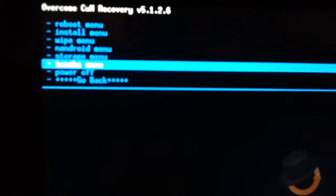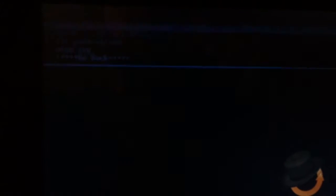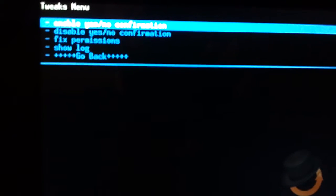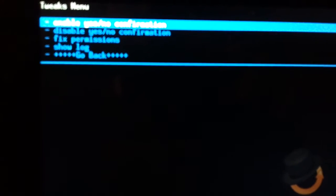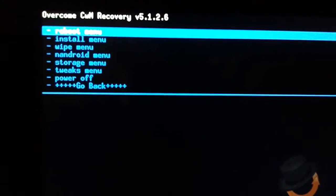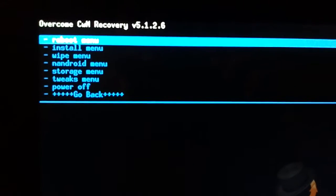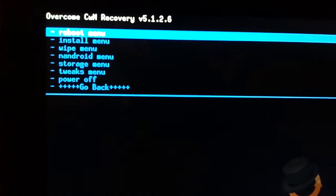And there's this little tweaks menu — I was kind of curious to see what that was, I had never seen it before. Enable yes/no confirmation, disables fix permission, show log. Really all that is: did you want to have to get the prompt for yes or no? I mean, if you clicked wipe, you probably meant to wipe. I definitely would recommend leaving that on though, especially since he's made it so easy that you can just one button down and confirm. You would hate to turn that off and then mistakenly hit factory reset when you didn't mean to.